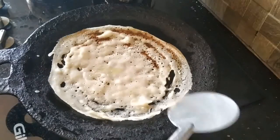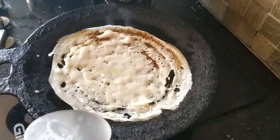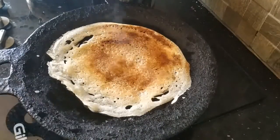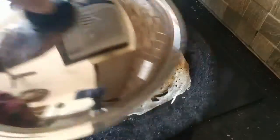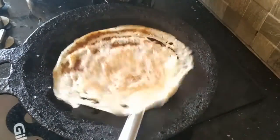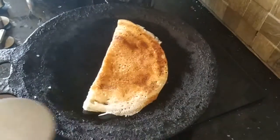Now we have to put the marasida in the pan. How to make this in a big pan. Now you can cut it out in the house.